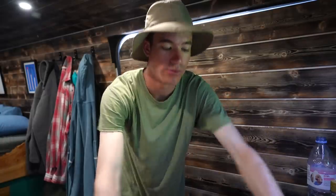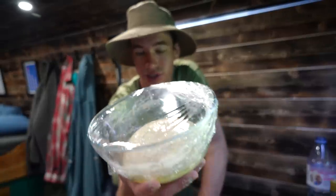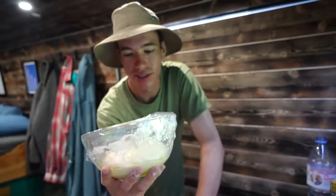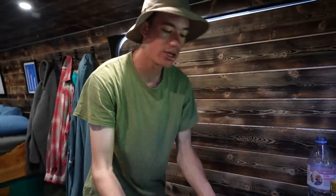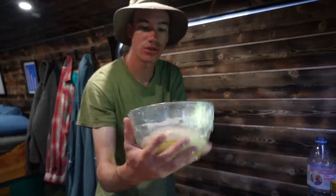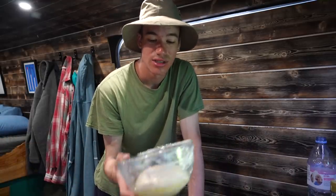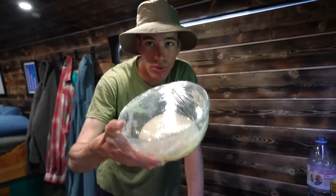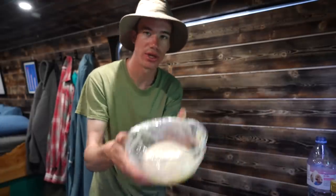Interestingly with dough making there isn't an exact amount of time you can just leave this for. It all depends on the temperature because yeast works at different rates in different temperatures. If it's really cold it might take 12 hours to rise, but if it's really warm it might take only a couple of hours. Here it's like 30 degrees, so it shouldn't take more than a few hours for this to rise and fill the bowl.